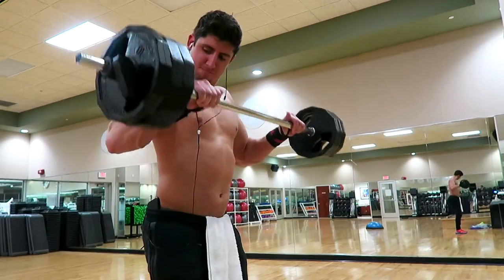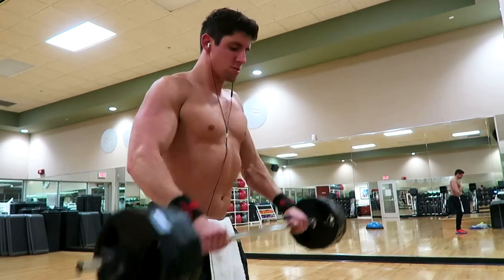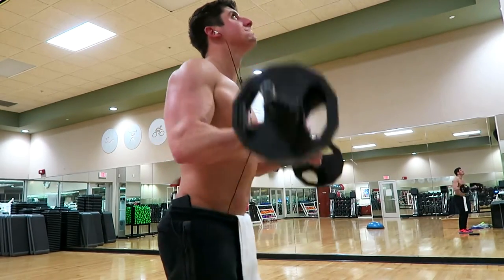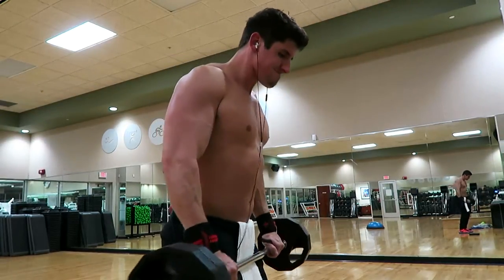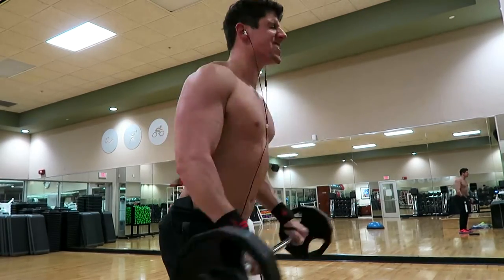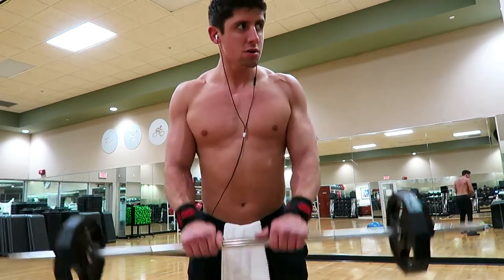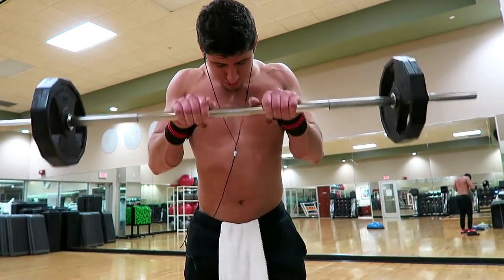Then I went into one of the little studio rooms and started to do a burnout of reverse grip curls. I started off with three tens on each side for 10 to 12 reps, then moved to two tens on each side, then to one ten on each side for 10 to 12 reps — that was one set, and I repeated that three times, really burning out the forearms as well as the biceps. The less weight I put on the bar, the closer my hands got too.